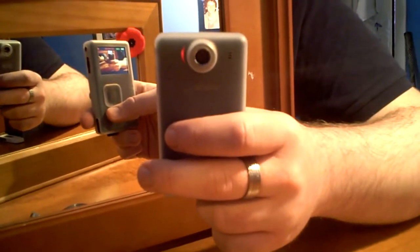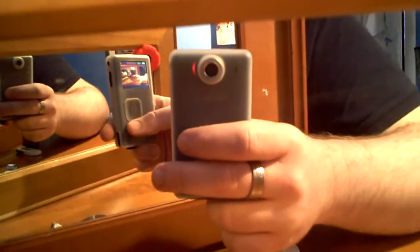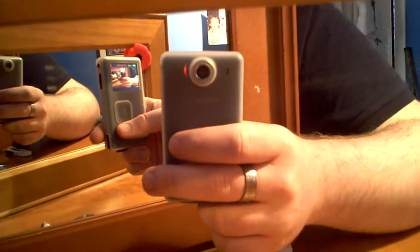Hi folks, today I'm bringing you the video review of my Creative Labs Votto HD. I'm not sure how this is going to show up - I kind of have a weird mirror set up here on my desk so you can see both sides of the recorder while I'm using it.